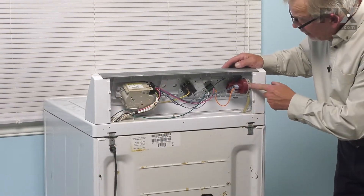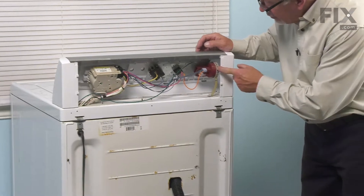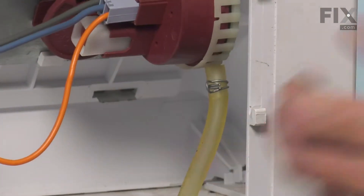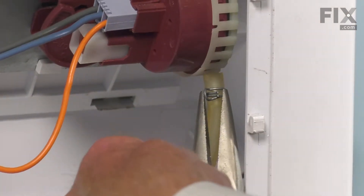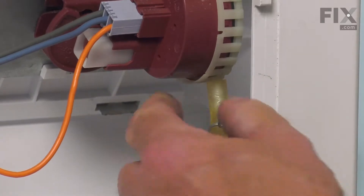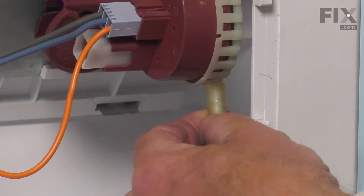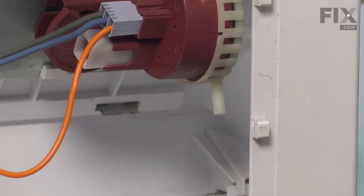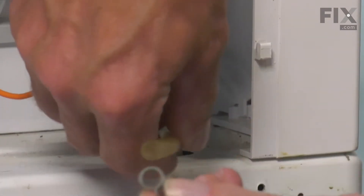Now with that back panel removed, we'll take note of the pressure switch on this side. We're going to remove that clamp — just depress it and slide it down onto the tubing. Then pull that tubing off of the pressure switch and remove the clamp.